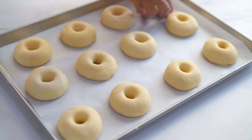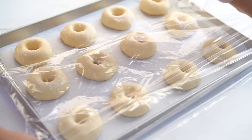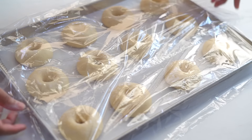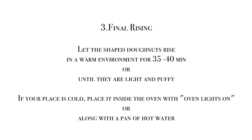Now we have shaped all of them and they are ready for the final rising. Dust the top with some more flour and cover with cling film so that they will not stick to it. Let them sit and rise in a warm environment for 35 to 40 minutes or until they are light and puffy.